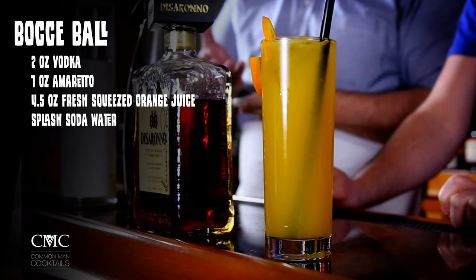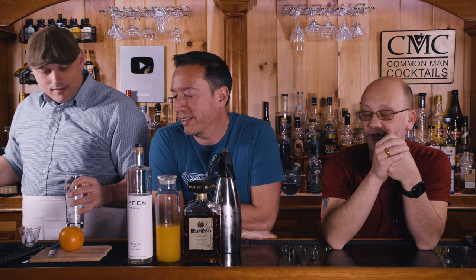It's like a screwdriver with amaretto — there's nothing bad about this drink. Here's the recipe breakdown: two ounces of vodka, a whole ounce of amaretto, and four and a half ounces of orange juice. Then we're gonna add a little splash of soda water to make it spongy, and an orange slice that Ian will cut and put on as garnish.